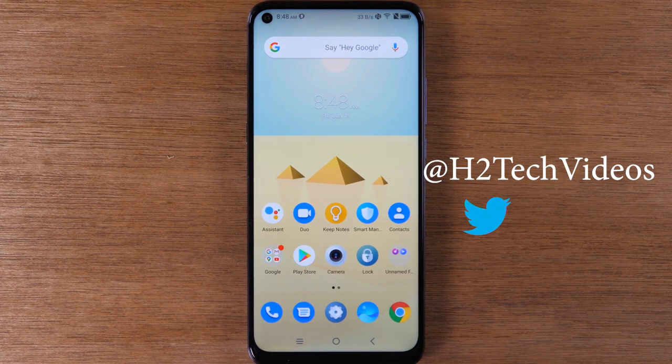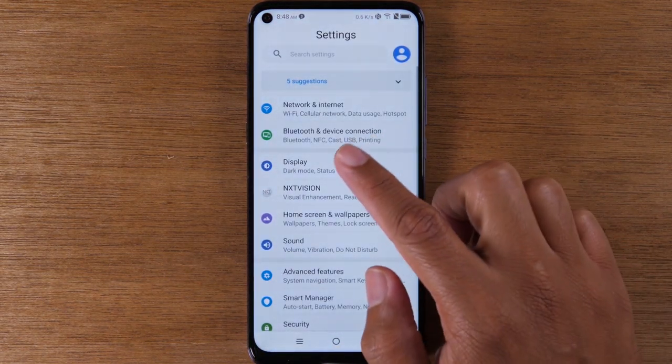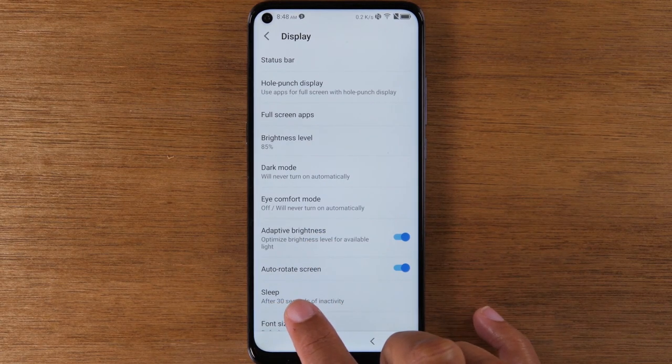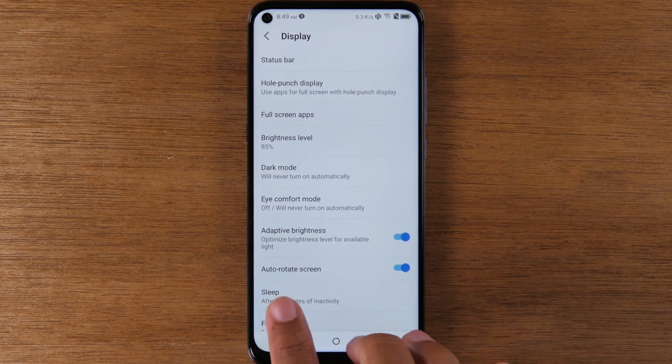Today we're going to go over some cool tips and tricks on the TCL 10 Pro. The first one is the first thing you should do with any smartphone that you get, which is going to the settings, going down to display, and increasing your sleep time to at least two minutes. This is basically the time between when you touch the phone and when the screen goes dim, so the screen won't go dim as quickly just by increasing your sleep time.